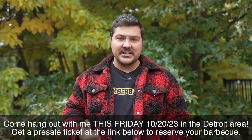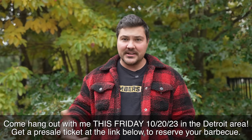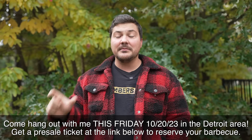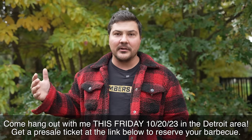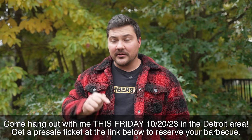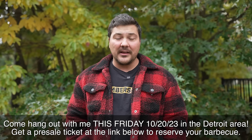My brother and I are going to be cooking a bunch of brisket, ribs and stuff like that. If you want to try my food, you can show up, hang out with me, and I'm even going to be doing a brisket demo. If you have questions about briskets or barbecue in general, or you just want to come by and say hi, smoke a cigar — come by this Friday, October 20th. Check out the link in the description to buy one of those pre-sale tickets so we can guarantee food for you. I don't want you to drive an hour and show up with no food left.